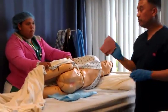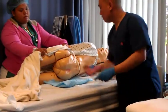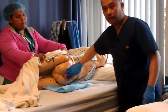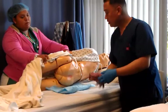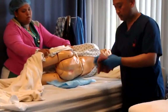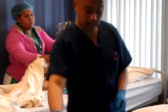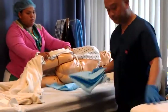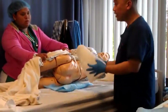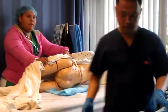Grab your fourth washcloth, wet it, rinse. Front to back, switch to clean side, front to back, switch to clean side, front to back. Dispose. Pat dry, dispose.